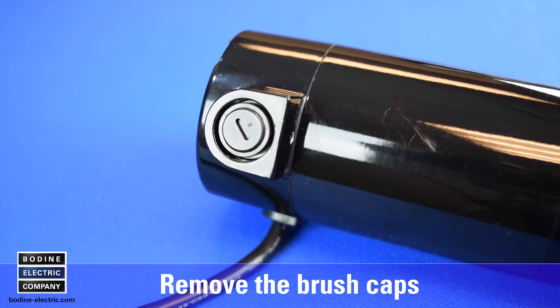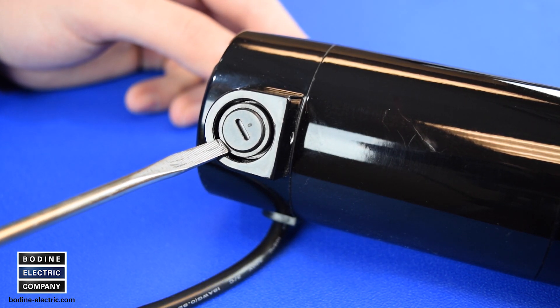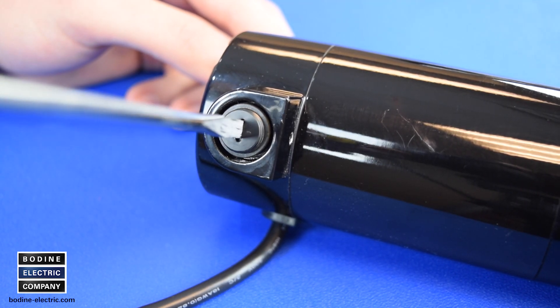First, remove the two brush caps. The plastic brush caps are held in place with screw threads. Unscrew the brush caps using an appropriately sized slotted tip screwdriver and remove them.